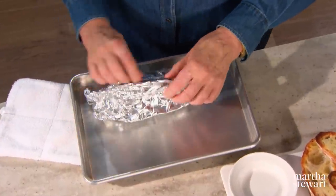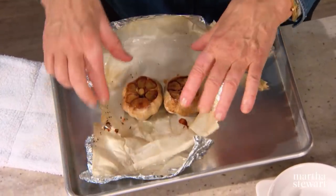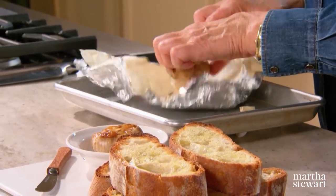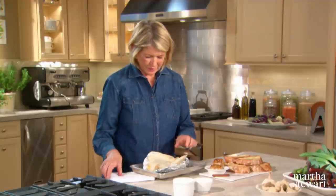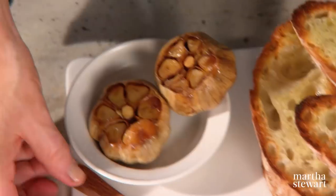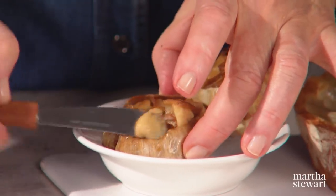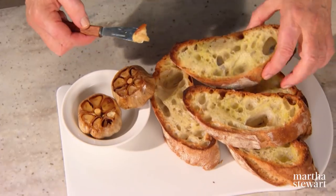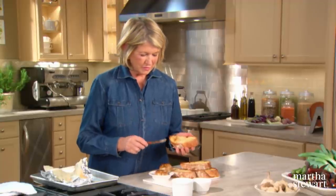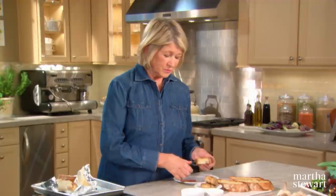Now unwrap your garlic. It smells really delicious, and it looks mighty delicious also — look at this, caramelized. You'll see how utterly tender it is when I take one clove out. These pop right out of the papery shell like this, and it's soft. Just on toasty, crusty bread — it's almost like garlic butter. That's what it reminds me of. And this may actually be your new favorite way to eat garlic.